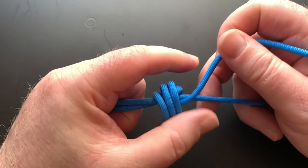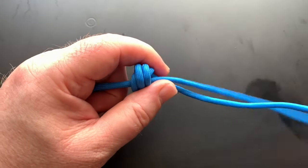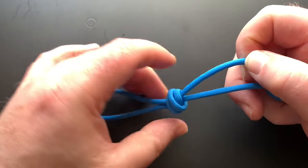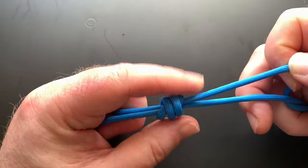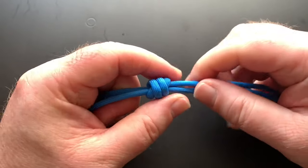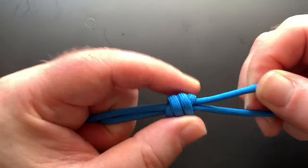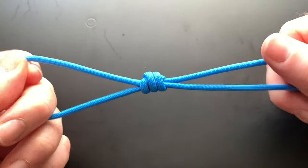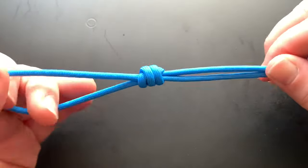And then we're just going to pull it together carefully. There you go. That is your barrel knot.